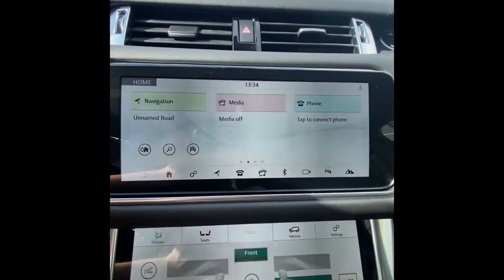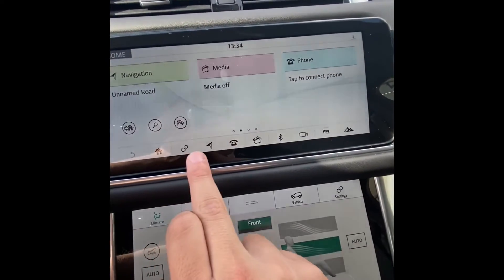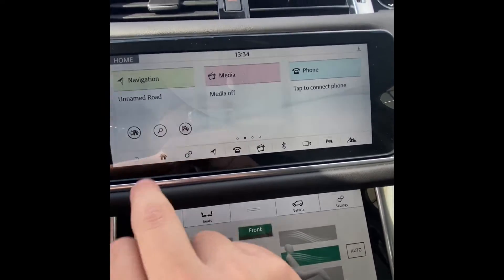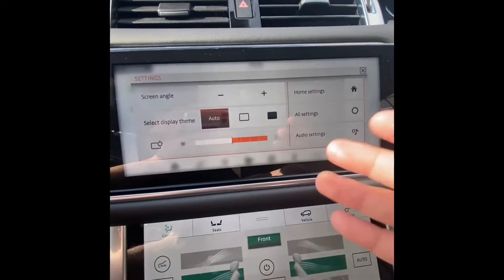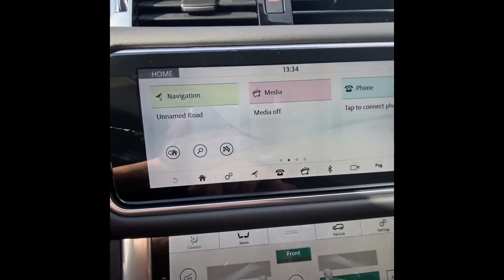The first thing you want to do once turning your vehicle on is you have the option of going to 'Tap to Connect Phone,' but today we're going to go through the settings menu in case you already have your phone connected and want to connect another device. From the settings menu, go to 'All Settings.'